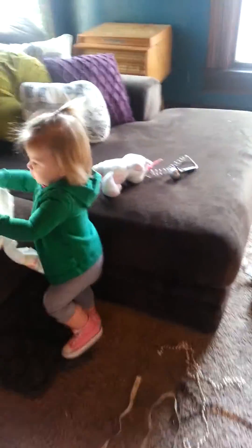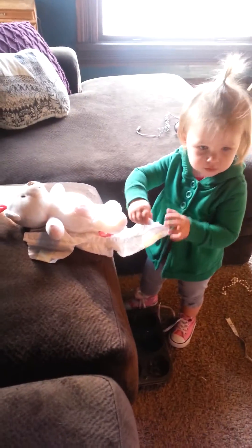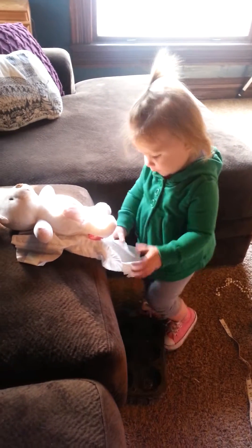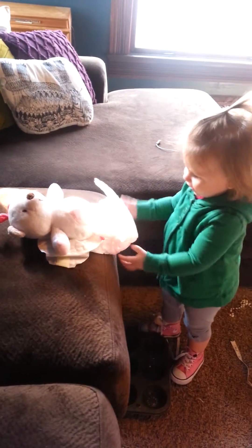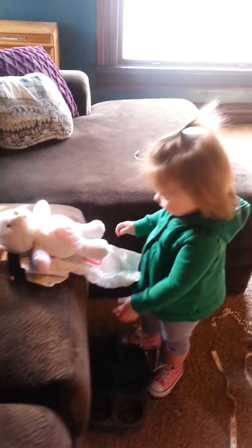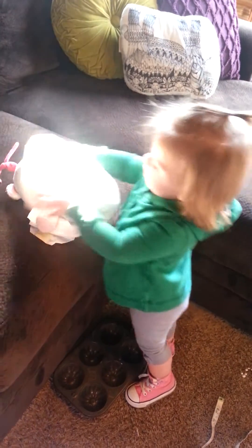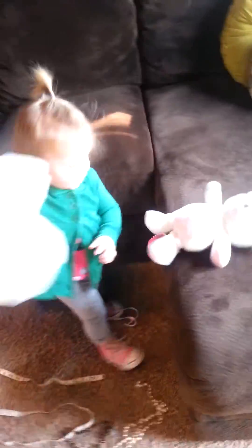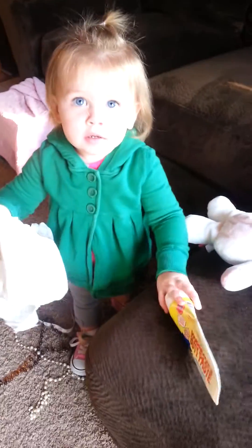You putting the diaper on your teddy bear? Good job. You got it. Here, you got to have some diaper cream. Here, you got to have some butt paste. You got to put some butt paste on his butt.